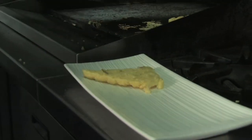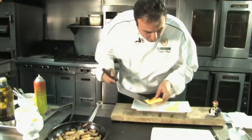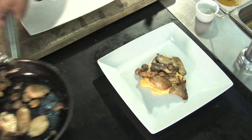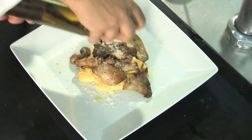So this is ready to go. We're gonna just take that off the grill — hot, the cheese is melted. I'm gonna get that grilled polenta, put it in the middle, and get some of these wild mushrooms. Look at that, that looks great. Get a little bit of Parmesan and some great olive oil.